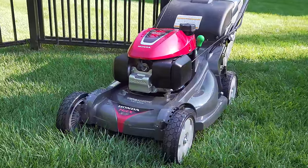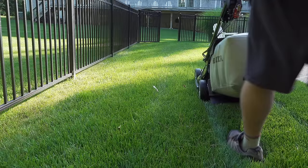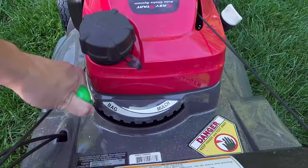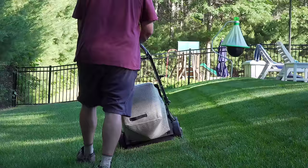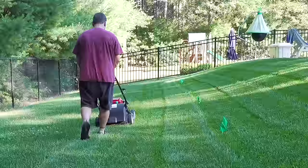This is Honda's newest mower, their HRX series, and it's supposed to be the best lawnmower on the market. I wanted to find out myself what makes these machines so expensive and decide if it's really worth it for your own lawn at home. So I bought this machine and put it through a series of tests to understand what these features can do and see if it's worth the price.